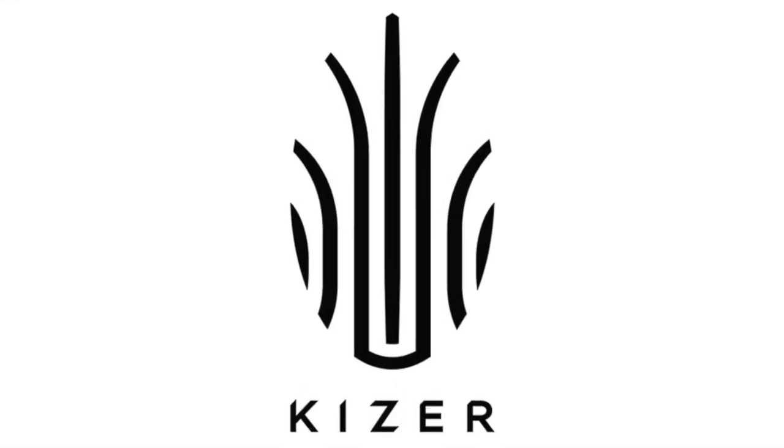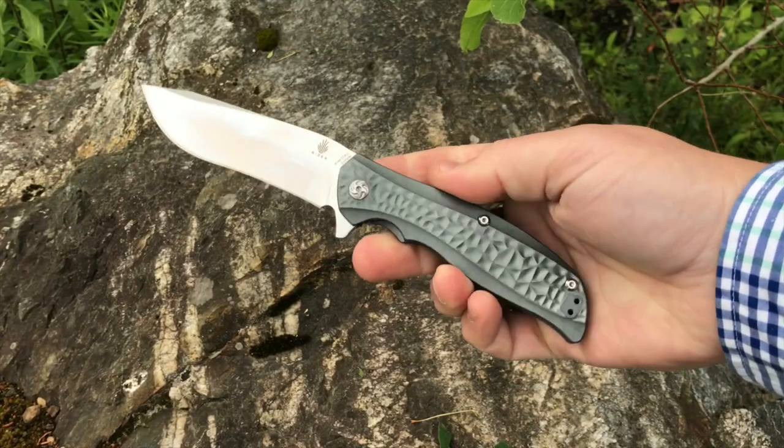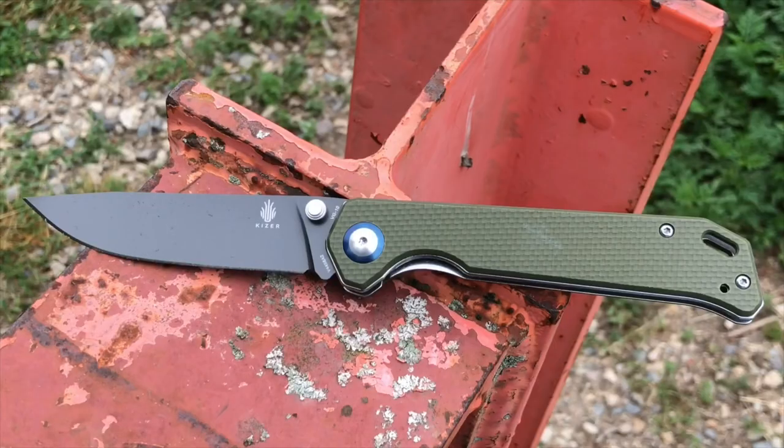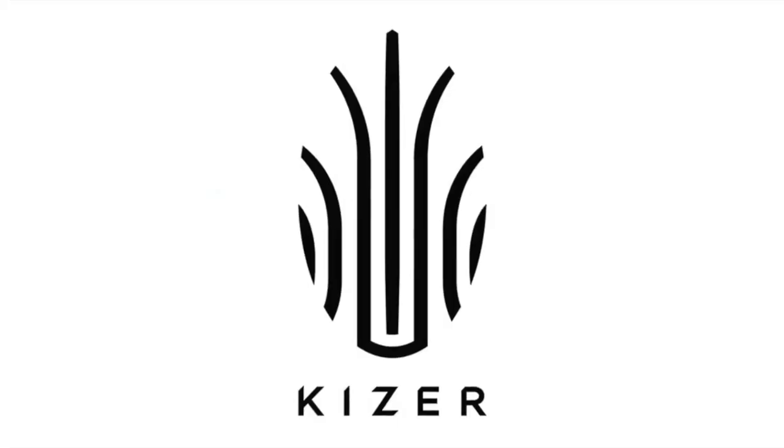This video is brought to you by Kaiser Knives. Hey, what's up everyone, Tim here from Everyday Tactical Vids, and today I want to talk to you about these two knives right here. These are Kaiser Sheepdogs.